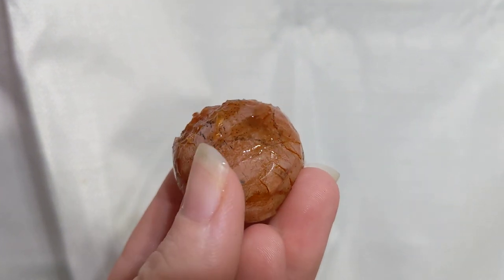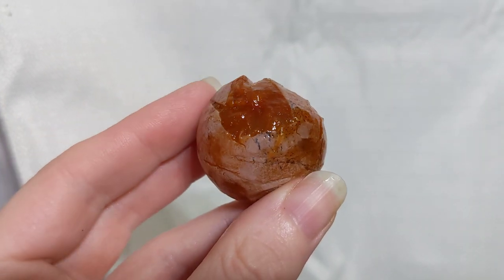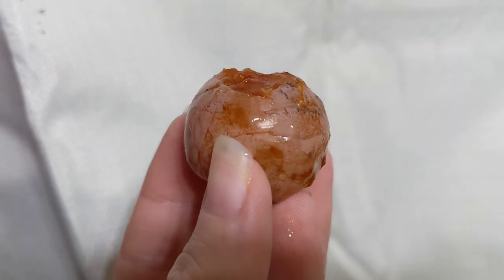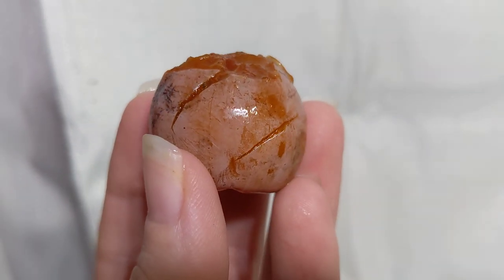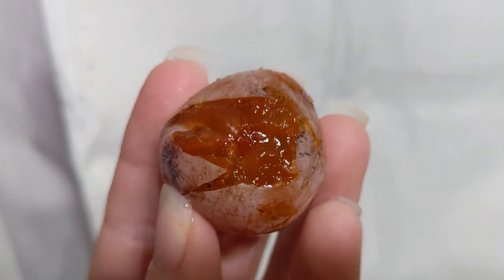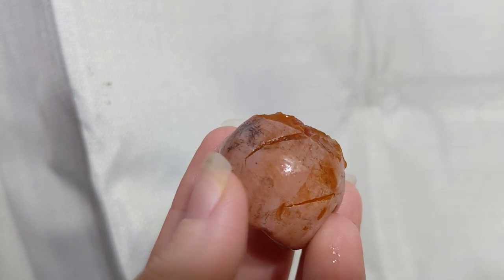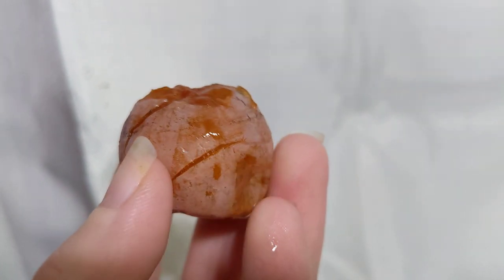It's October 21st, 2023. This is a ripe American persimmon, and I'm just trying to show you the colors because it doesn't really show up well on my other phone. But the inside is this dark orange, and the outside is this kind of a pinkish color.